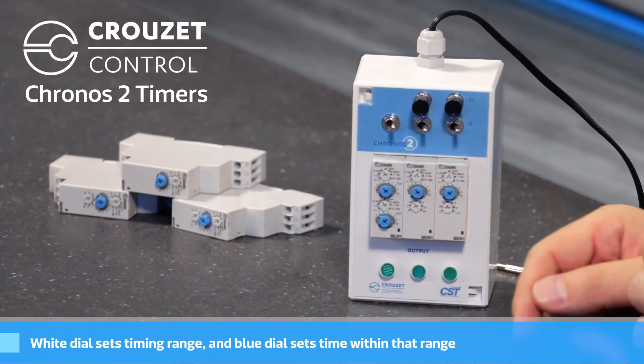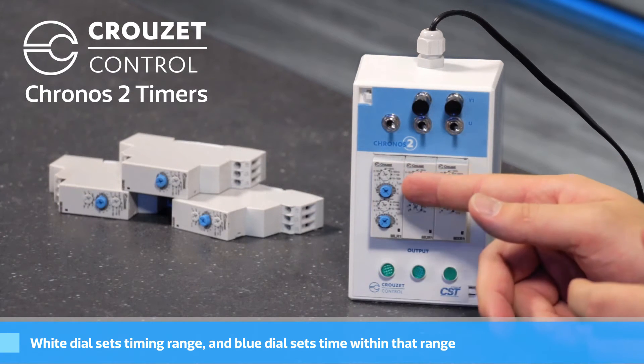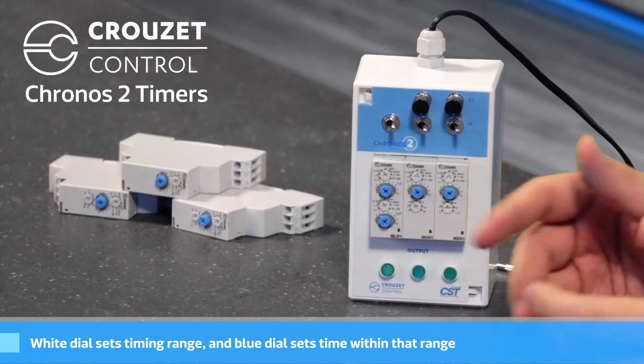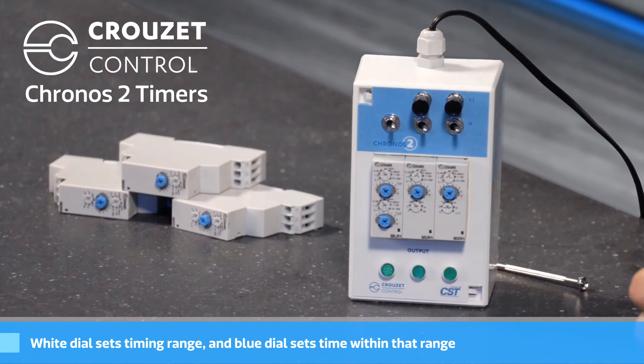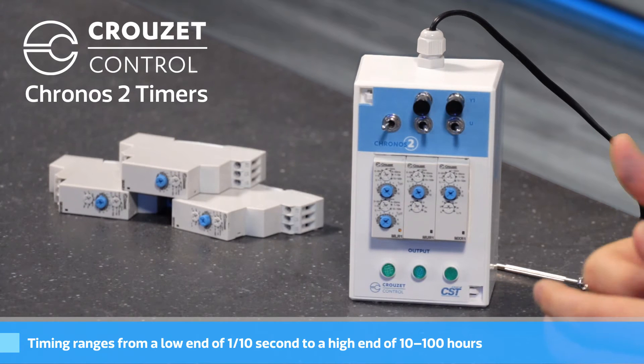The white dial sets the timing range, and the blue dial sets the time within that range. There are dials for each on and off, so you can set them independently. Right now I have it configured for a one second period with a 75% duty cycle.